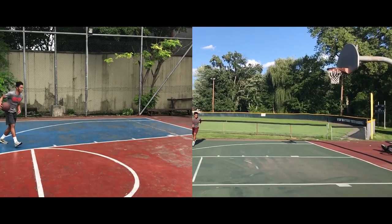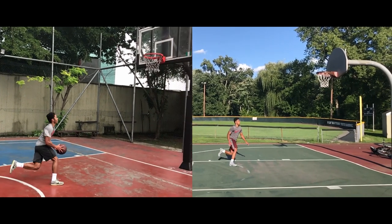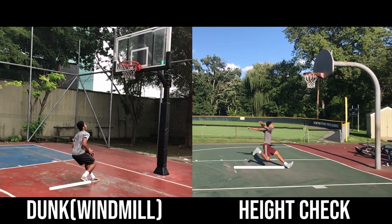These two jumps here differ in their objective, in that in the video on the left I'm going for a dunk, and in the video on the right I'm going for a height check. On the right, I initiate my penultimate stride further back from the hoop than I do in the video on the left. Even though it's not that much further back, I can comfortably reach full extension with my penultimate stride because I'm not worried about finishing a dunk at the rim. If I was, you'd probably see me cut my penultimate step short and lose speed going into the jump.